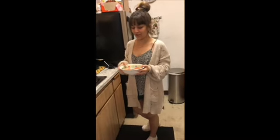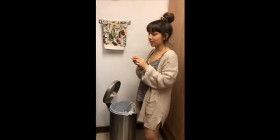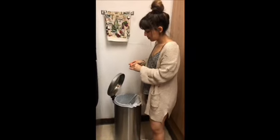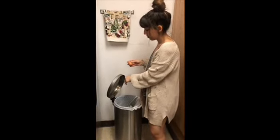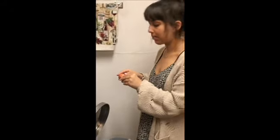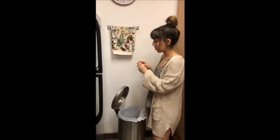Now that we've let the eggs chill for 10 to 12 minutes, we're gonna drain out the cold water and then unpeel each egg. So we're gonna peel our egg — you just want to peel it gently so that you're not taking off the white part. Our main goal is just to get the shell off.